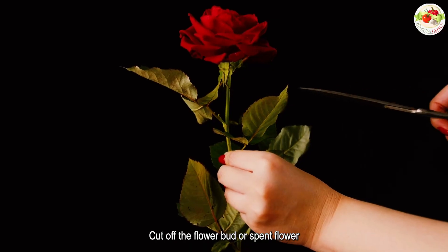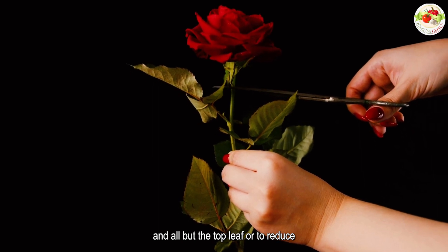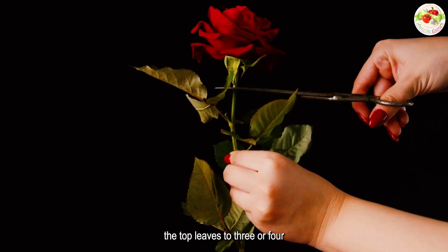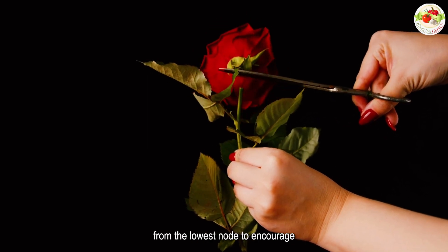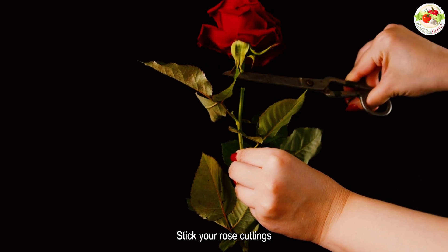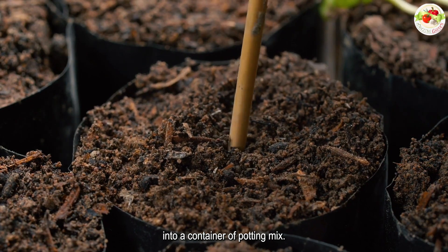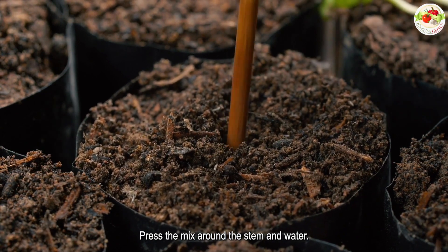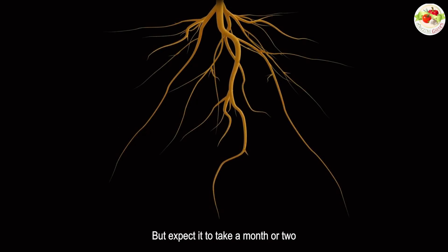Cut off the flower bud or spent flower and all but the top leaf or two. Reduce the top leaves to 3 or 4 leaflets total. Slice the bud from the lowest node to encourage roots to grow. Stick your rose cuttings about 2 inches into a container of potting mix, press the mix around the stem, and water thoroughly. Rooting can happen within a couple of weeks, but expect it to take a month or two.